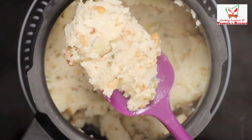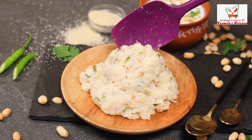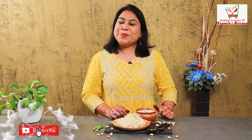We are ready and this is ready to serve. It is so nice and warm and soothing. So try this in your kitchen. See you next time with some lovely recipe with a twist.